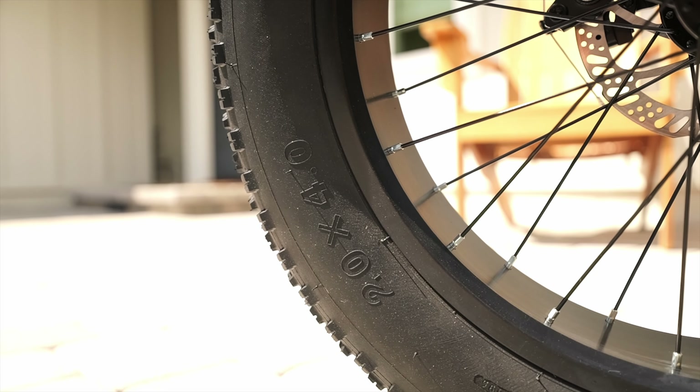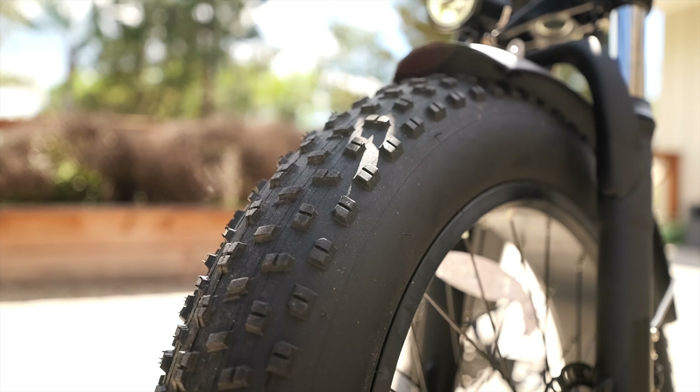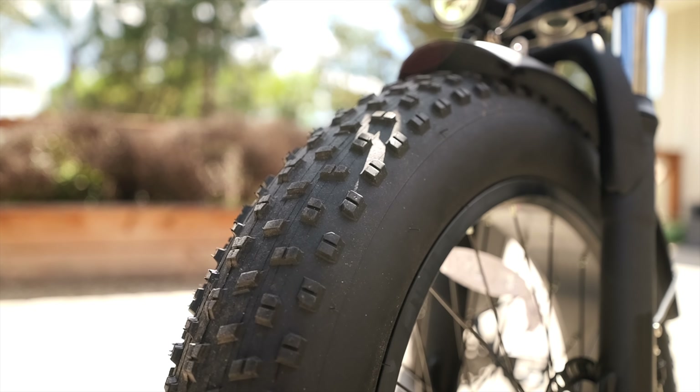The bike rides on 4 inch by 20 inch tires, and they're worth the suspension in and of themselves — it feels like you're riding on a cloud. Speaking of suspension, there is minimal front suspension and no rear suspension.